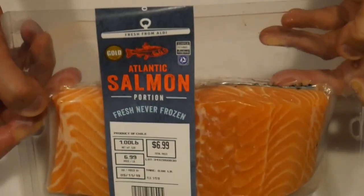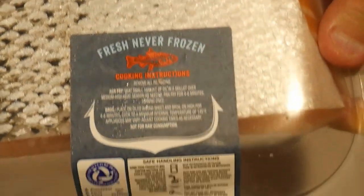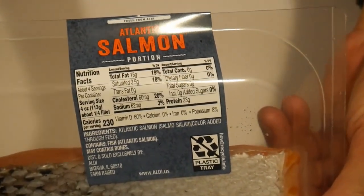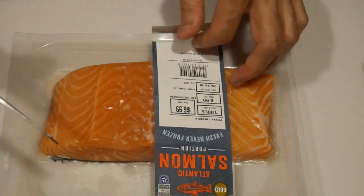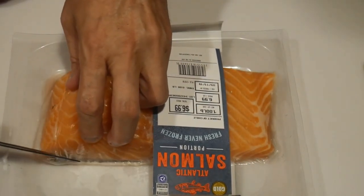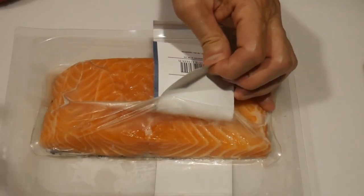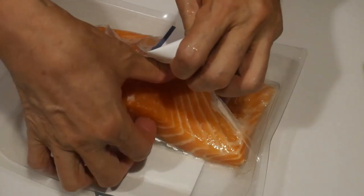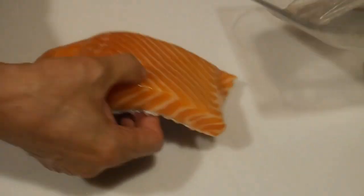The salmon I use in this dish is purchased from Aldi. They are Atlantic salmon that come in portions — usually about one pound by weight, which is just enough for two separate meals. They have never been frozen, and the quality is as good as I could get anywhere else. I generally cook them in two separate meals, eight ounces per meal for two of us.